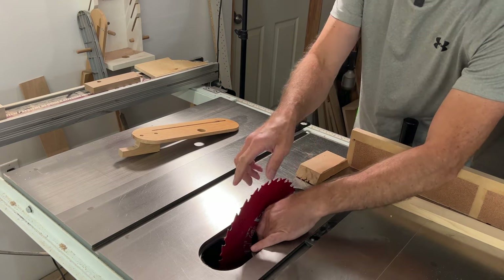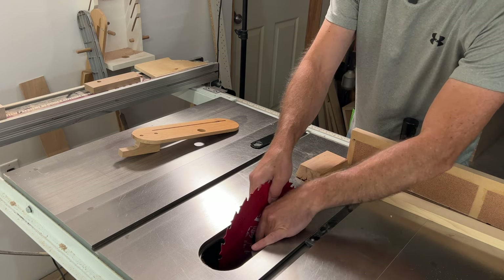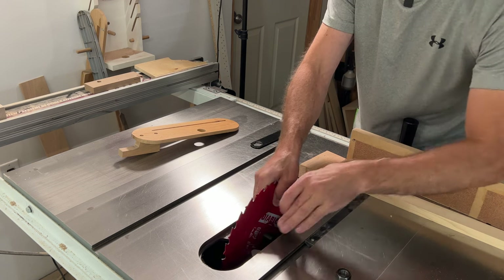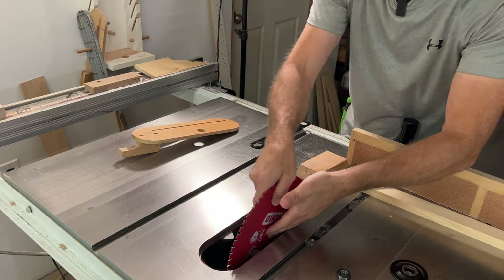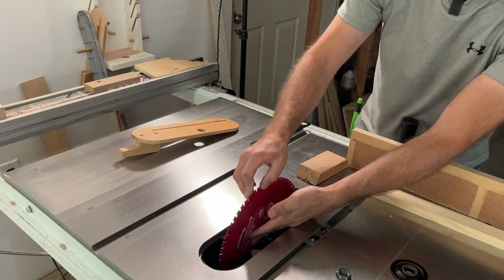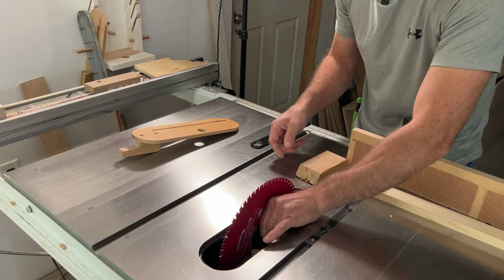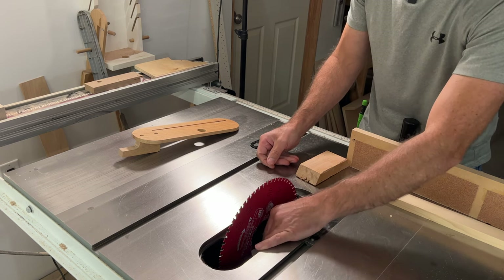Now I am going to replace the 24-tooth ripping blade that I have in the table saw with a 60-tooth crosscut blade, just so we get a cleaner cut on the end of these cleat pieces. Most table saws come with a standard 40-tooth blade — it's kind of a general use blade — but if you've never actually had a pair of ripping and crosscutting blades, I highly recommend you get them because it'll make ripping a lot more efficient and crosscutting much cleaner.